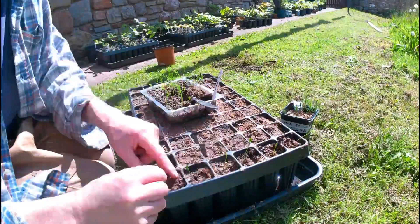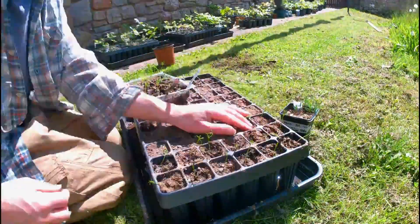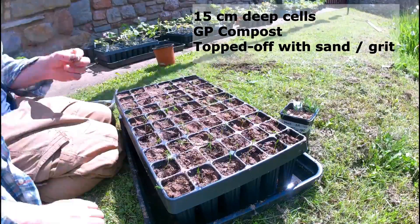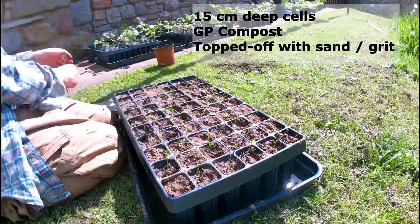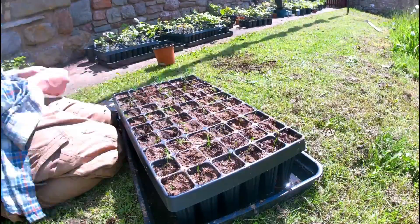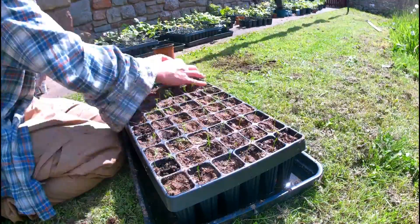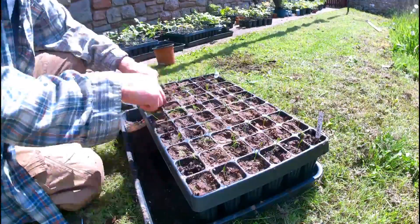Here I am pricking them out into root trainer cells on a nice early summer day, going into a standard compost and sand mix. One concern at this point is that because they've never been outside they haven't been hardened off in any way, so their chances of survival might be reduced compared to those that have been slowly introduced to outside weather and light intensity.